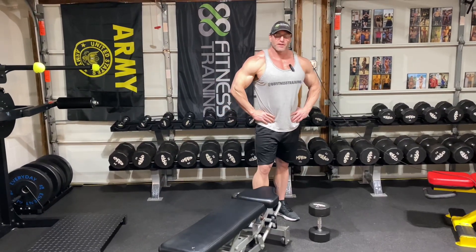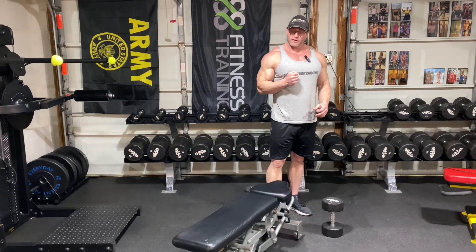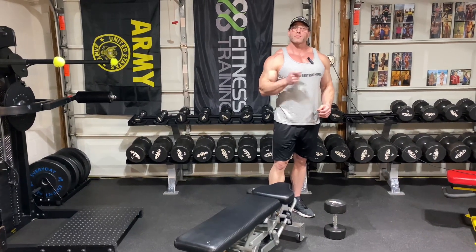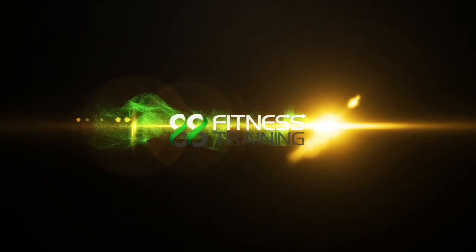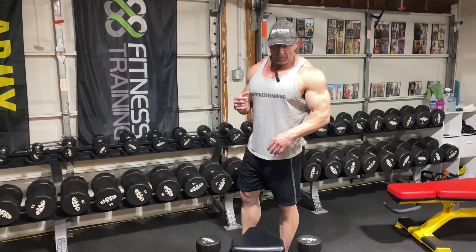What's up y'all, welcome back, thanks for tuning in. We got some chest today — I'm gonna show you how to fix your dumbbell chest press.